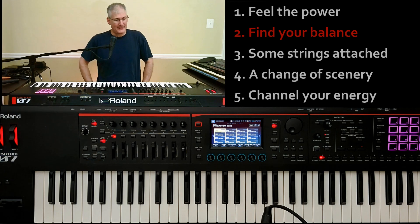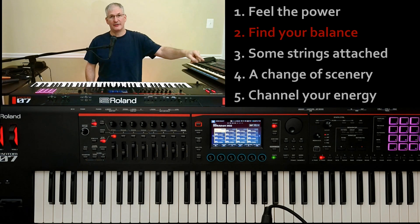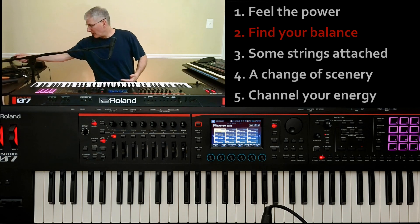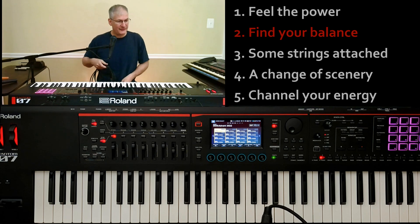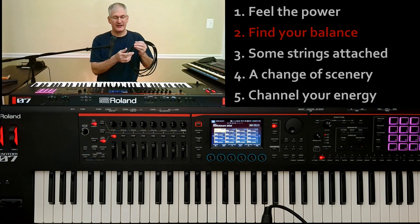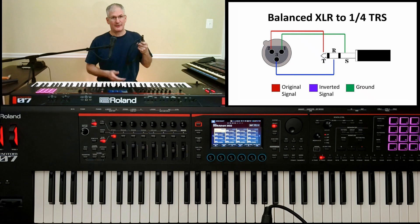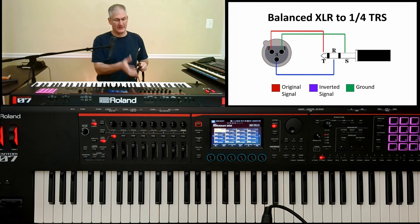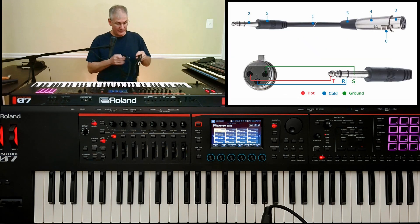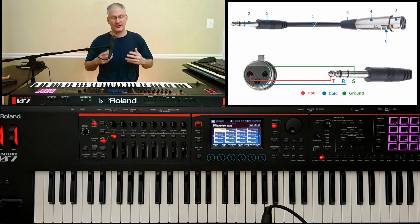Number two: find your balance — and by balance I mean the output of the keyboard. Questions have come up: how do I plug a microphone into the keyboard and the keyboard into an amp or monitor? This is a tip ring sleeve output, meaning it's a balanced output. Balanced outputs have three pins: tip, ring, and sleeve — you'll hear this called TRS. Other balanced outputs are XLR, which technically stands for extended line return, but you'll never hear anybody say that. It's exactly the same: ground, pin A, pin B. These two cables are acoustically identical — there is no sound benefit to using one over the other.